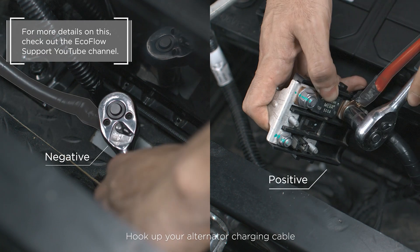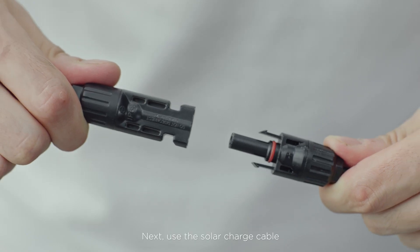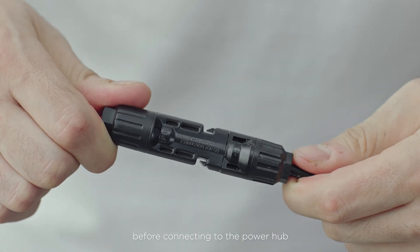Hook up your alternator charging cable with the vehicle starter battery before plugging it into the power hub. Next, use the solar charge cable to connect your solar panels before connecting to the power hub.